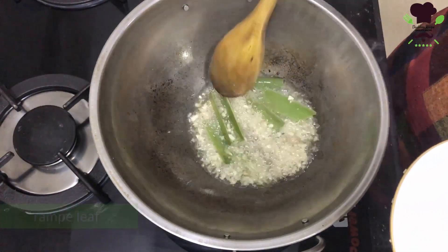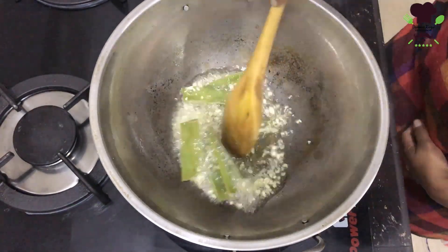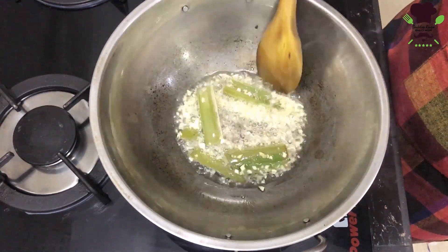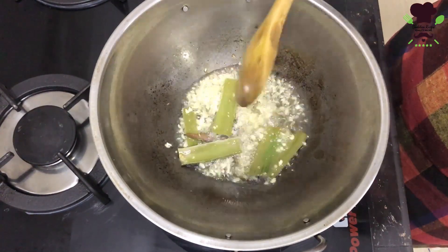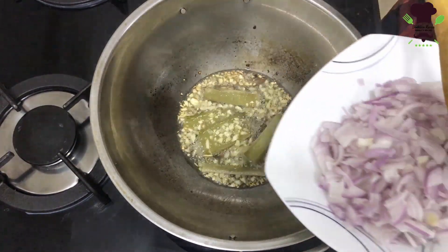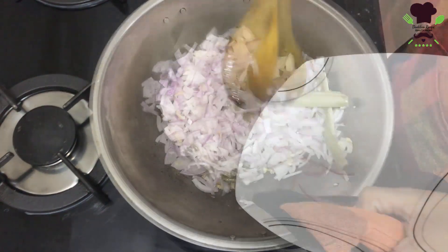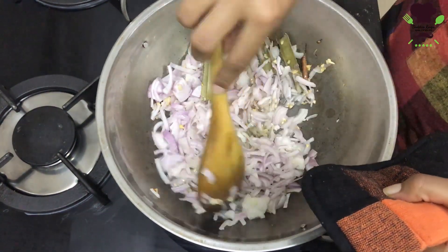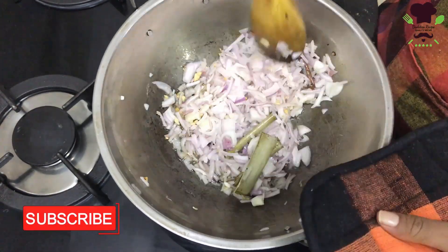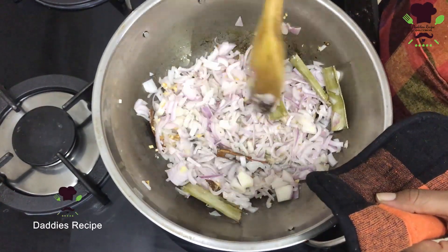Now let's fry the eggs. Then we will cook the lulu for a little bit.